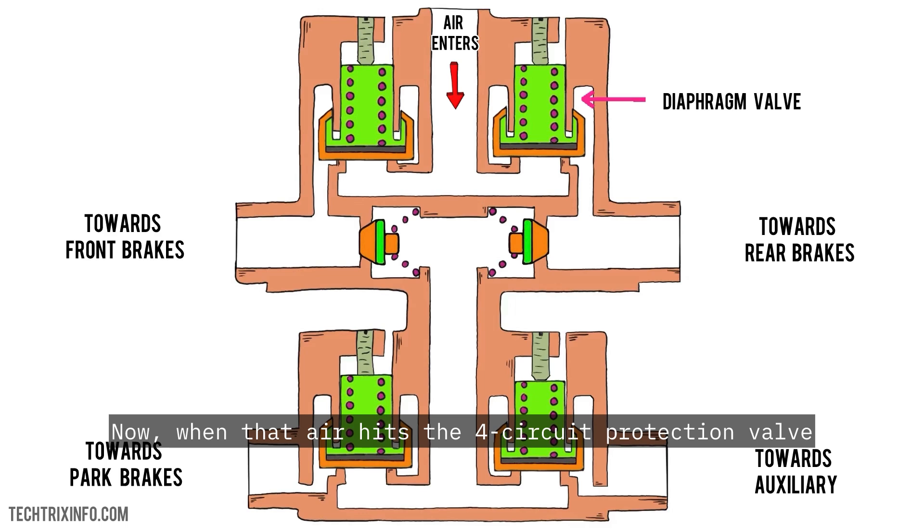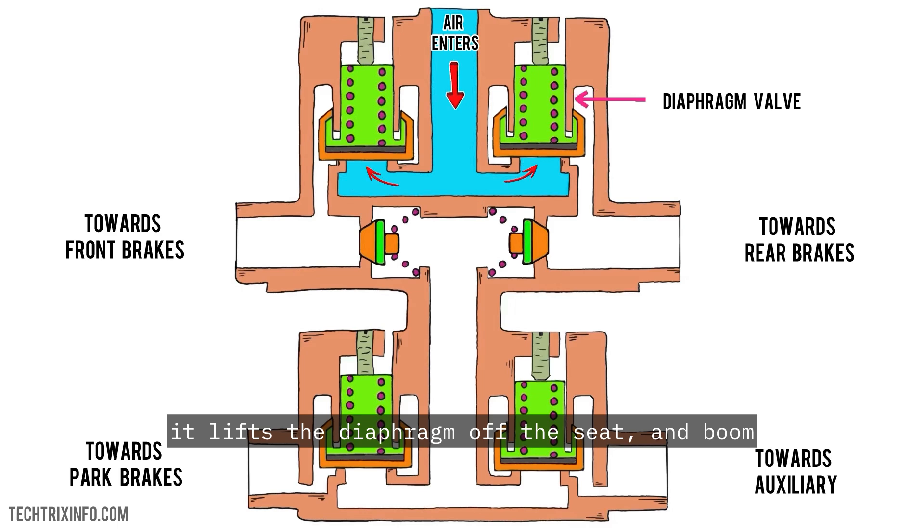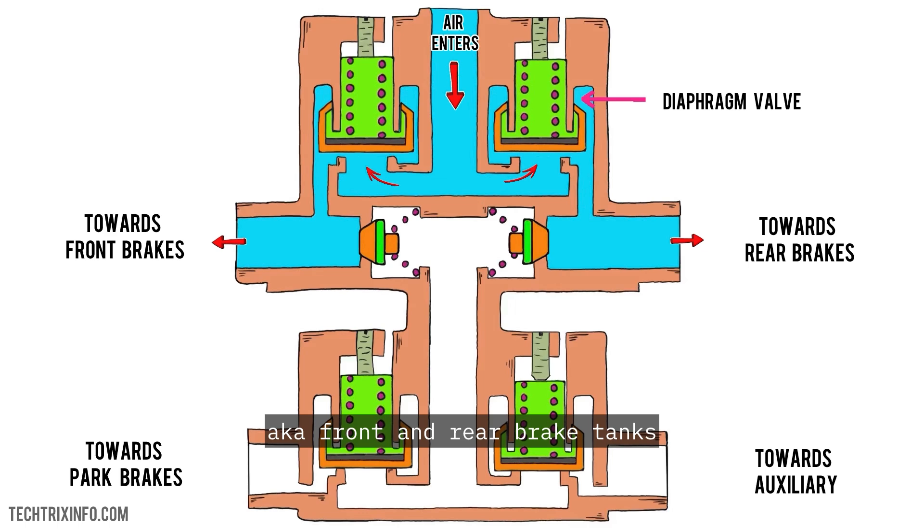When that air hits the 4-circuit protection valve, it's not just a simple push of air. This air acts on a diaphragm valve that compresses a spring. This is where the magic happens. As the pressure builds, it lifts the diaphragm off the seat, and boom — air flows into the service tanks, also known as the front and rear brake tanks.